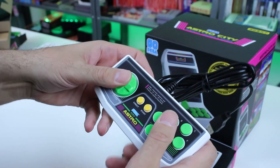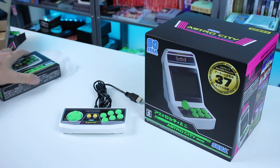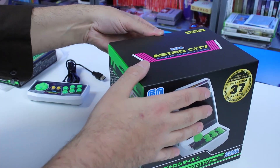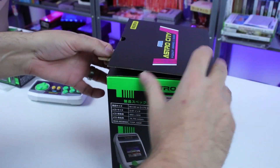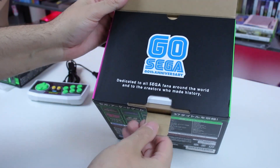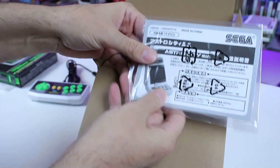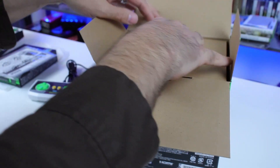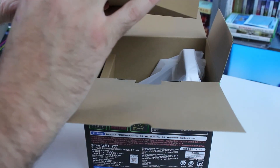This controller looks nice but overall it does kind of have a cheap feel to it. The d-pad has that Saturn/Genesis style d-pad feel, but at the same time it just feels a little cheap, including the buttons. It doesn't feel the worst I've ever held, but I'm a little disappointed in the way the controller feels. We'll have to find out after actually using it.